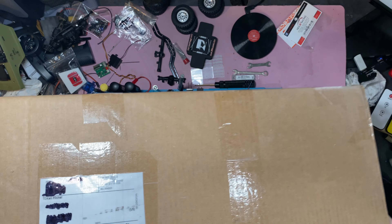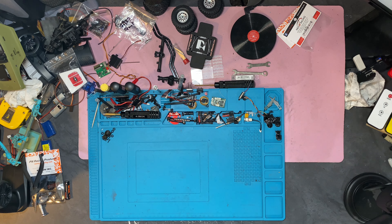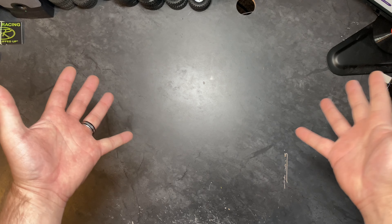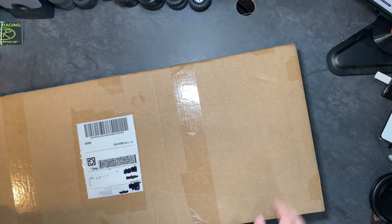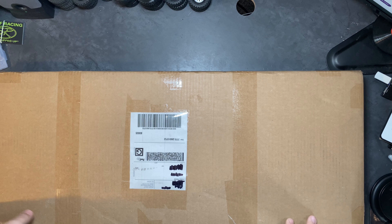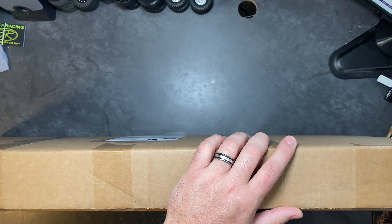This is gonna be a tough one to show on camera. We have no space. Our desk is a mess. I don't know how we're gonna do this. A few moments later — ta-da! We have space. Let's see this thing. Still not enough space, but closer and clean. Let's get this guy open. Now I don't know where any of my stuff is. Where's my X-Acto's?